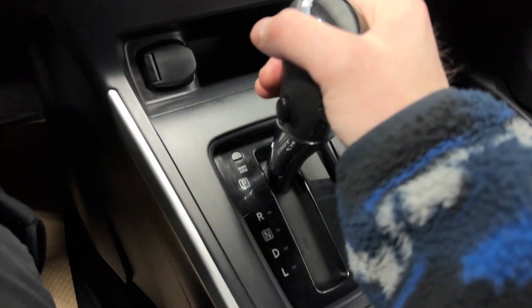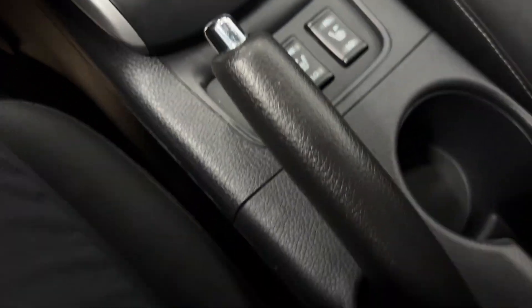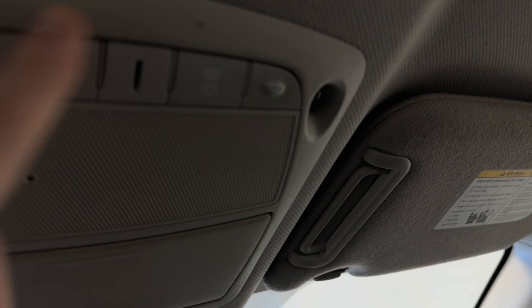Got a 12-volt transmission shifter with a backup camera. Heated seats for the driver and passenger with manual park brake. Two cup holders, a nice center console with USB and auxiliary. Interior lighting options, sunglass holder, and a rear-view mirror.